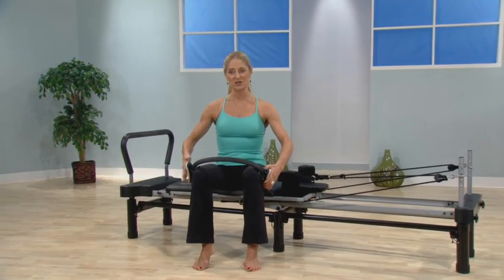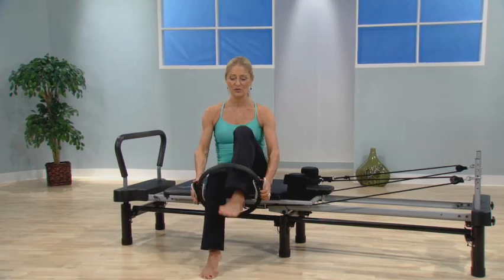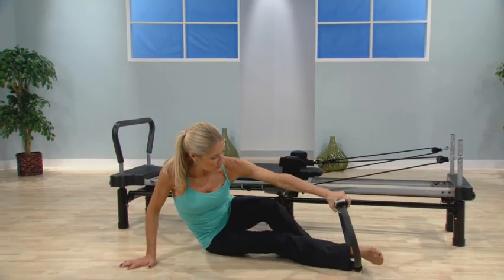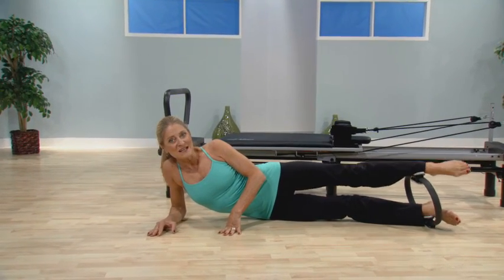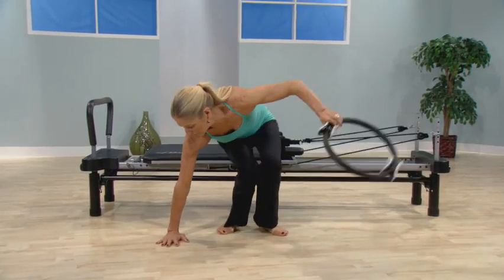There are exercises that you can do on the reformer as well as on the floor. You can lie down on the floor and place one foot on the inside of the circle, the other one on the outside, then squeeze and lift. That's just a few of the exercises.